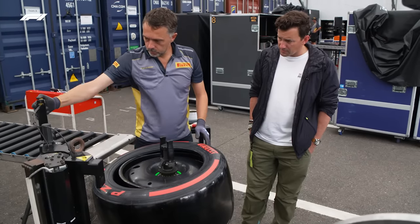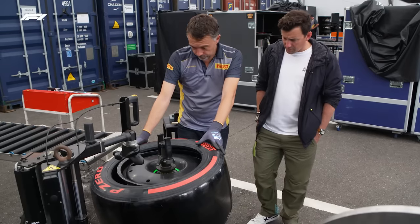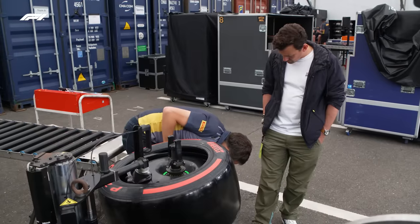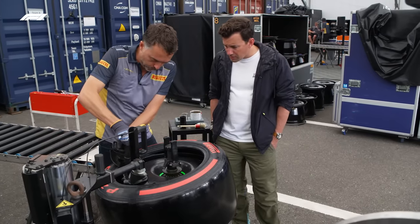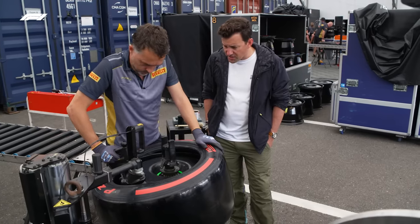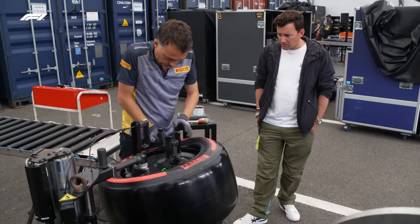Now we need the machine. We need to put it down until it touches the rim. And we have some things to help us on this process — like this. So that holds it down to avoid it going up again.